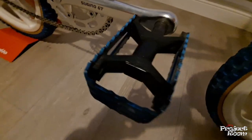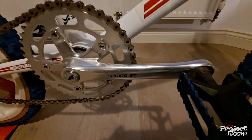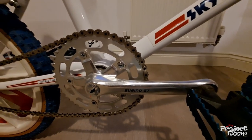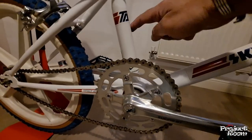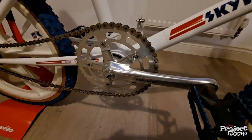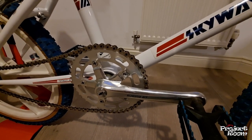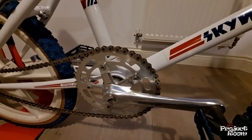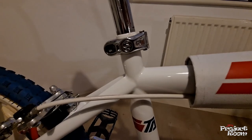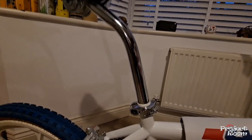Moving along — a genuine set of Skyway Tough pedals, and a Sugino GT crankset. There are better cranks out there; this is a three-piece crank. A lot of BMXs had one-piece cranks — as the name suggests, one piece. I think the ultimate cranks at the time were Redline Flight cranks — don't know if you remember those — and I think they go for a lot of money if you can find them.